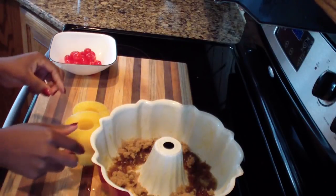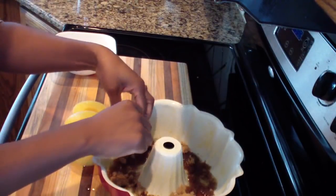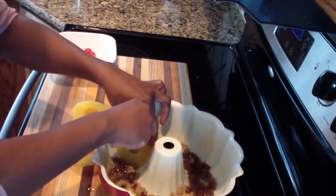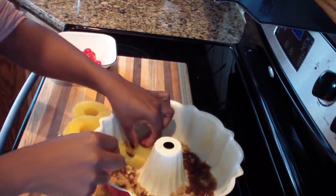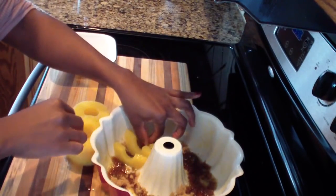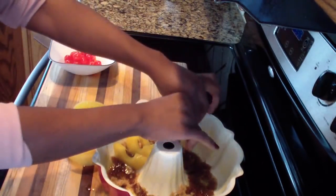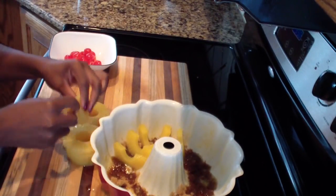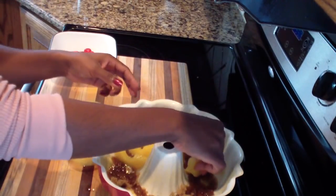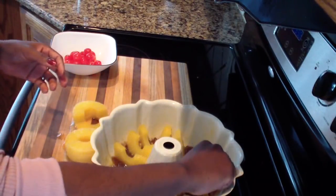Hope you guys have a fantastic Christmas! Now you can be a little fancy and just place the pineapples in each of those spots. So I'm just going to place one in each spot. You can do it as close or as wide as you want, but I like a lot of pineapples in mine, so I'm going to do mine close to each other.